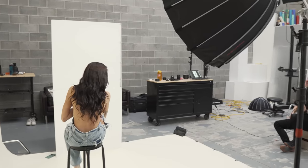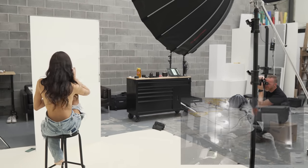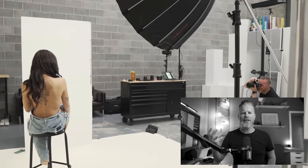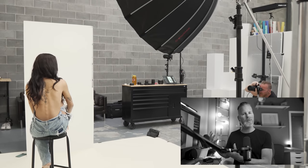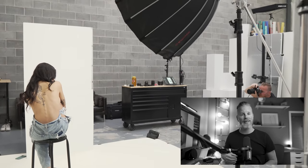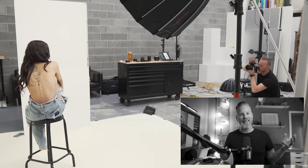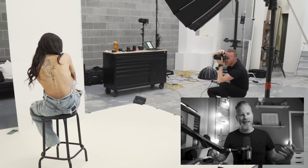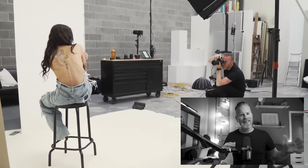This is also the first time that I've used this 90 centimeter deep Octa from iFootage, and I am completely in love with the quality of light that this thing produces. I know longtime viewers of this channel are used to seeing me use the Profoto large deep umbrella with the diffusion panel attached. But this thing — it's kind of game-changing. I just love the way it highlights everything, I love the quality of light that comes out of it. I feel like this might change everything.